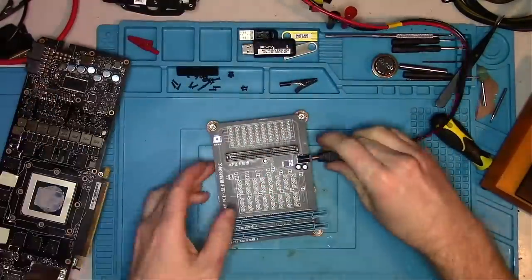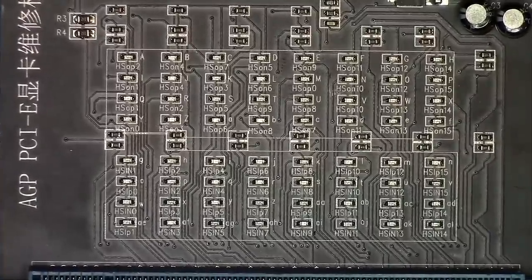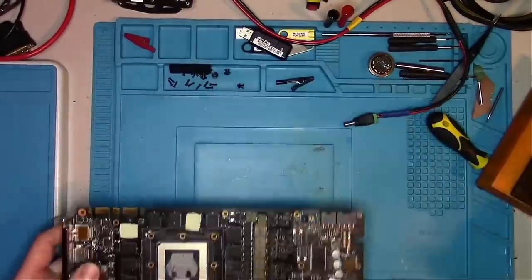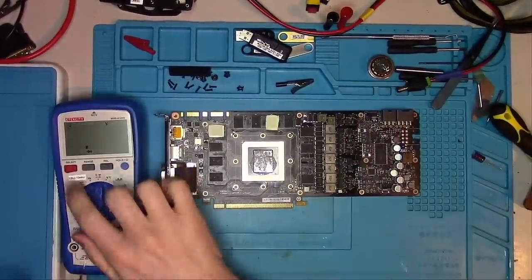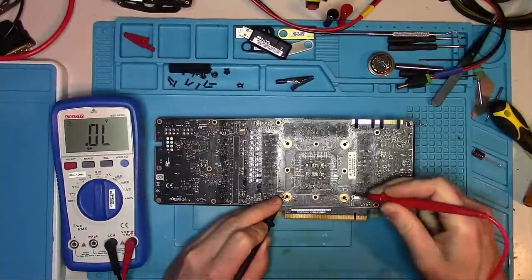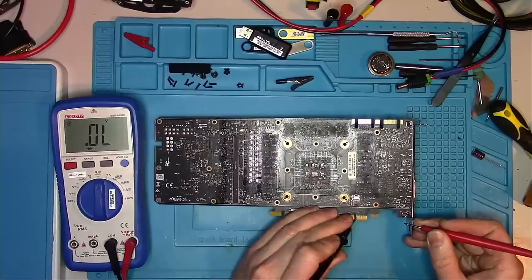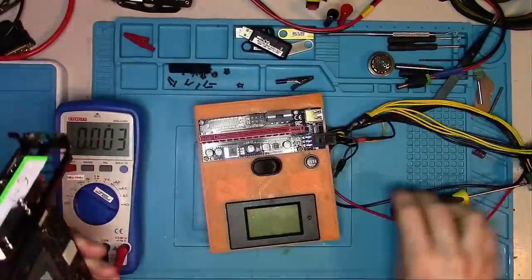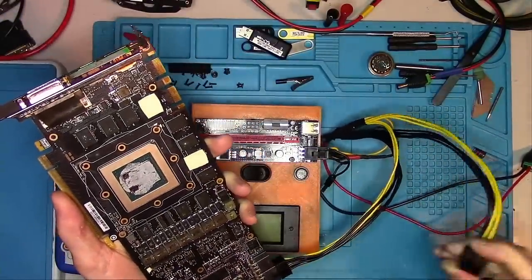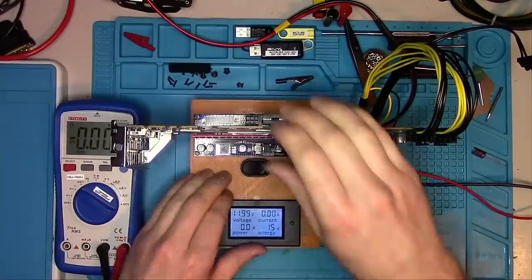Let's plug the card into the PCI Express tester and see if all the LEDs are lighting up — and they are. I still want to check the actual readings of the first data lines on the front, both of which are equal, and also on the back, which are also equal. Next I check clock reference and PEX reset — everything is looking good. Now let's power the card and see how many amps it draws at idle: just a little over 1.3 amps, which is a good sign.